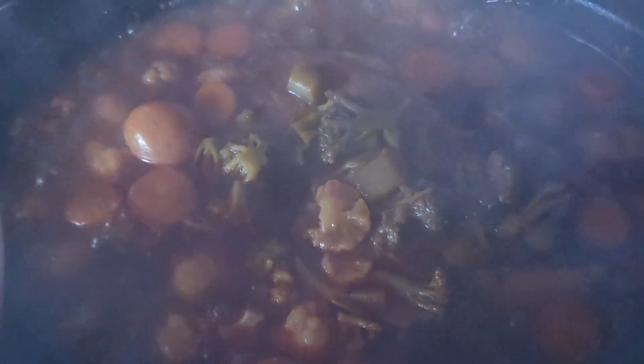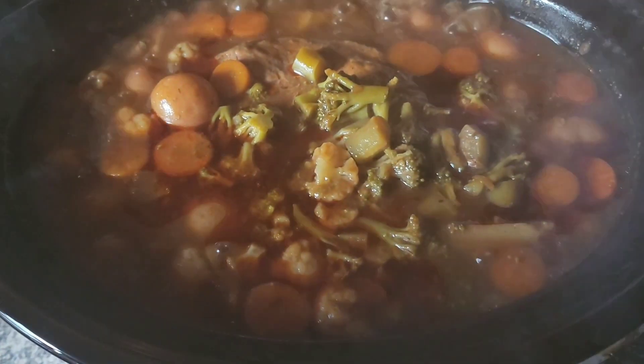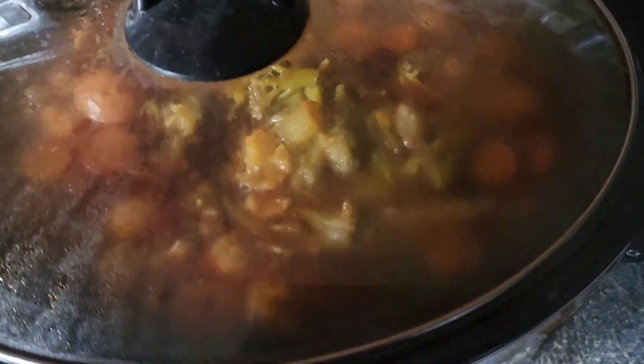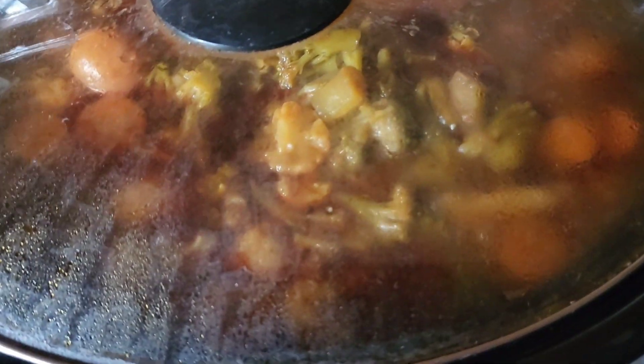It is lunchtime and it is boiling — oh my gosh, it smells so good. Now I'm going to turn this crockpot down and put it on low. I'm going to stir this up to break that meat and get the vegetables all mixed together.